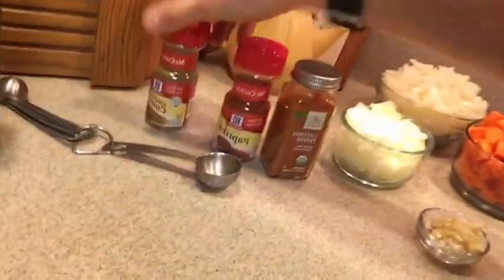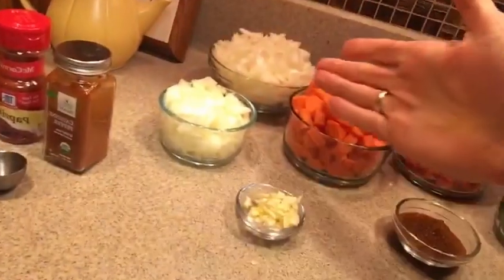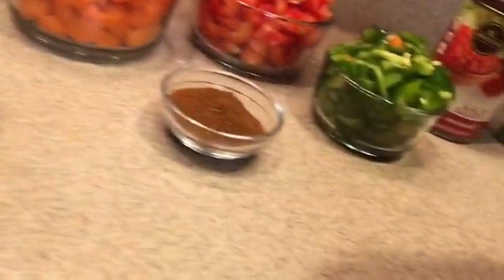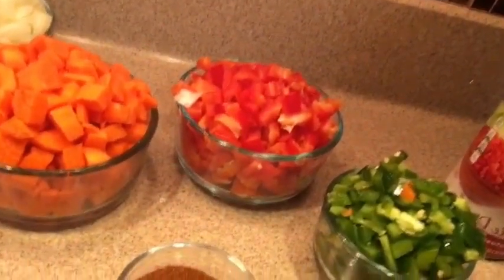You need ground cumin, paprika, cayenne pepper, onions - that is two medium-sized onions, chopped and diced. Three carrots - her recipe calls for two but I like carrots so we're having three. Three cloves of garlic. Three tablespoons of chili powder.